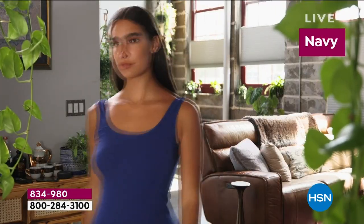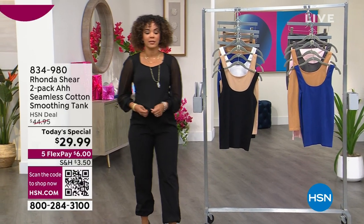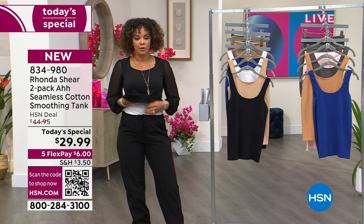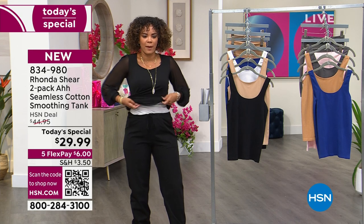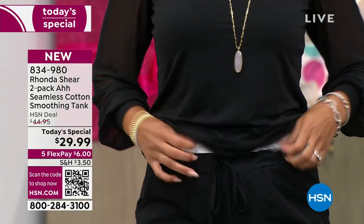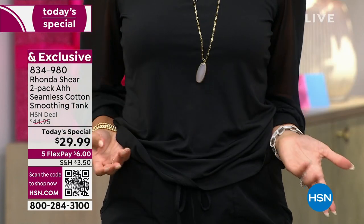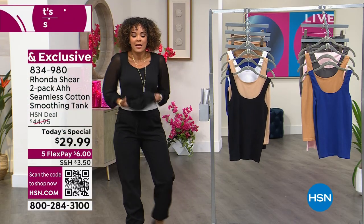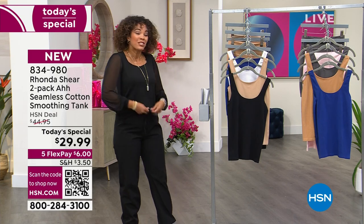This is that perfect tank to layer pieces over or to wear under. My tank is under my mixed media top — I actually forgot it was there. I tucked it into my joggers. I'll change in a moment; I just don't think it's appropriate to take my shirt off on air, so I'll sneak in the back. But my tank is underneath — this is my base that allows me to switch looks.